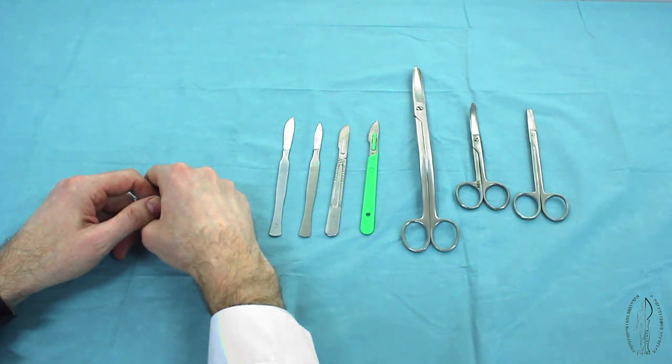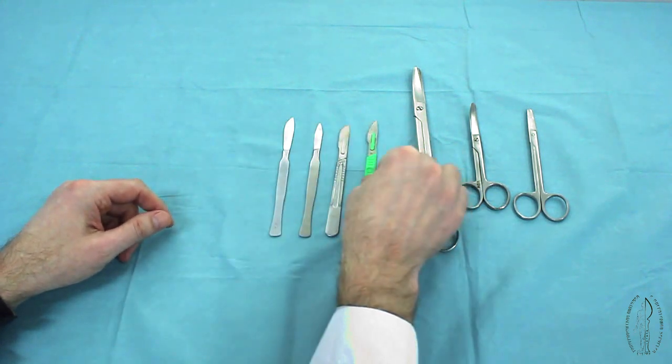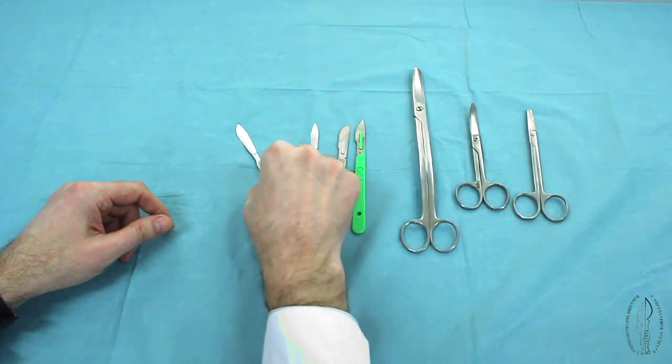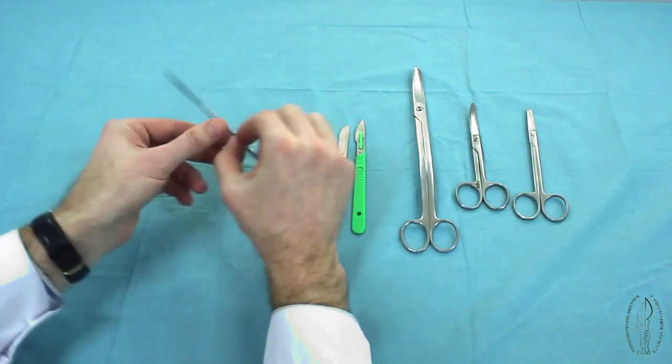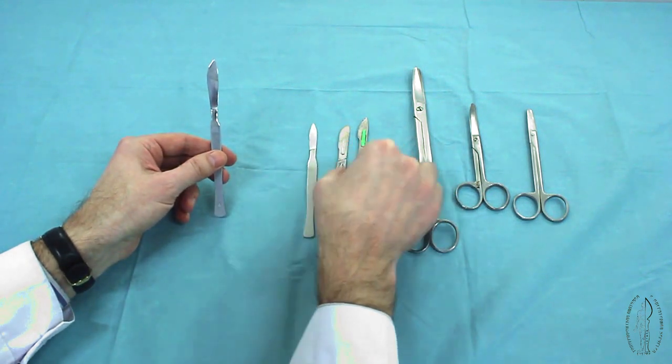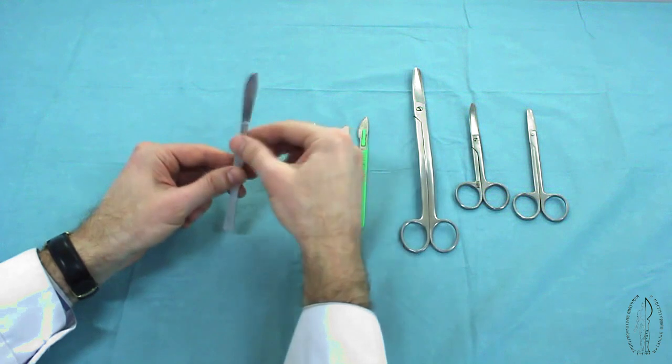The instruments for disconnection of tissues include scalpels and scissors. By shape of the blade, scalpels are divided into bellied, with an arc-shaped cutting surface, and sharp-pointed.